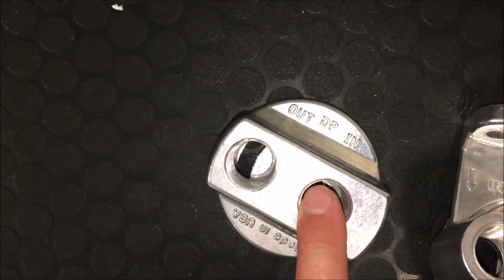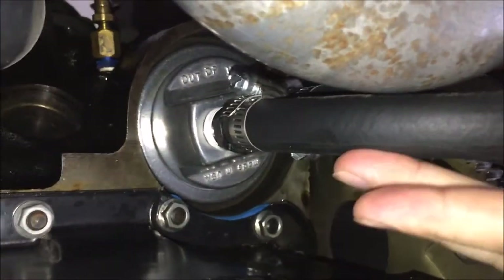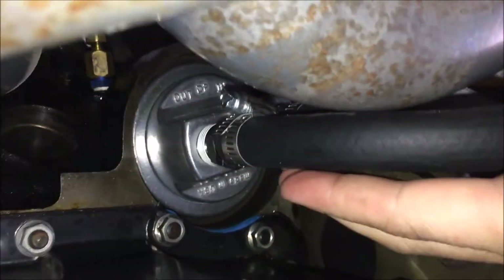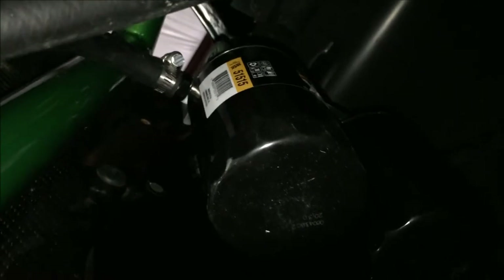Here we're showing the plumbing system for the oil system. This is the remote filter adapter — the 'out' is the oil pressure line that goes to the filters, and we mounted our filters in the fender here. This is the pressure inlet and it goes into the filters, through the filters, and comes out over here with this hose.